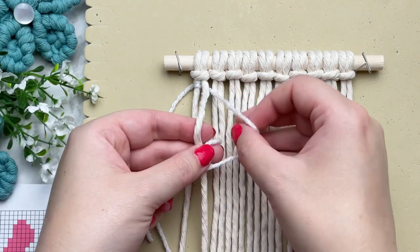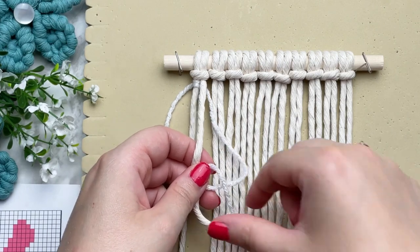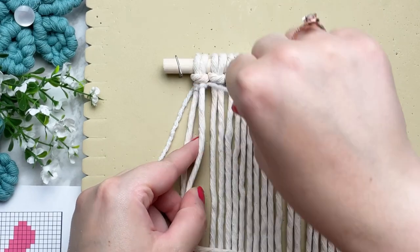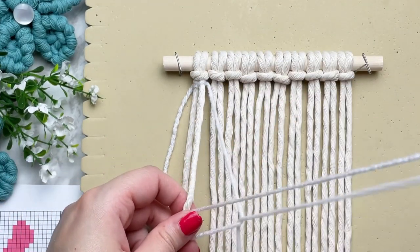Make sure your yarn is behind your filler cord, wrap your tail end around and through the loop. Then you want to cinch up the slack all the way up to the top. Then repeat one more time by making a loop on your right, wrap your tail end around and through the loop.